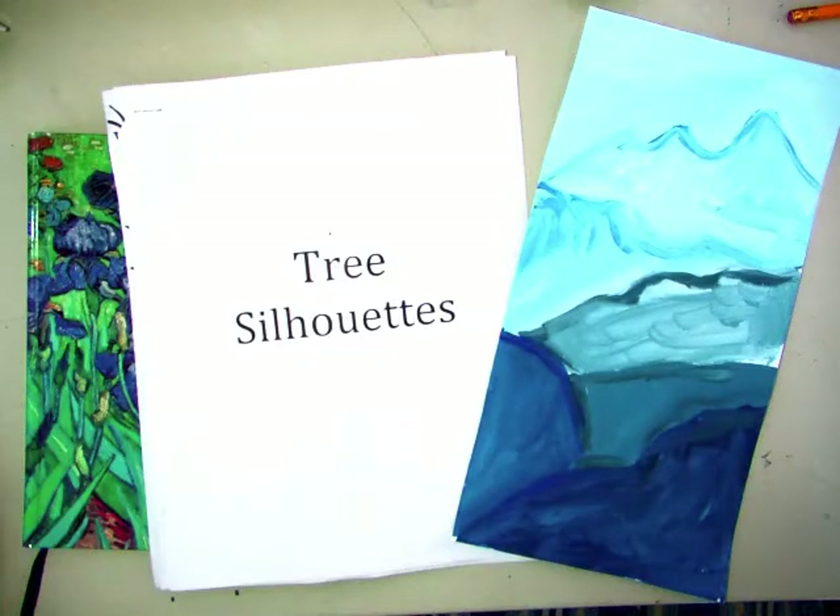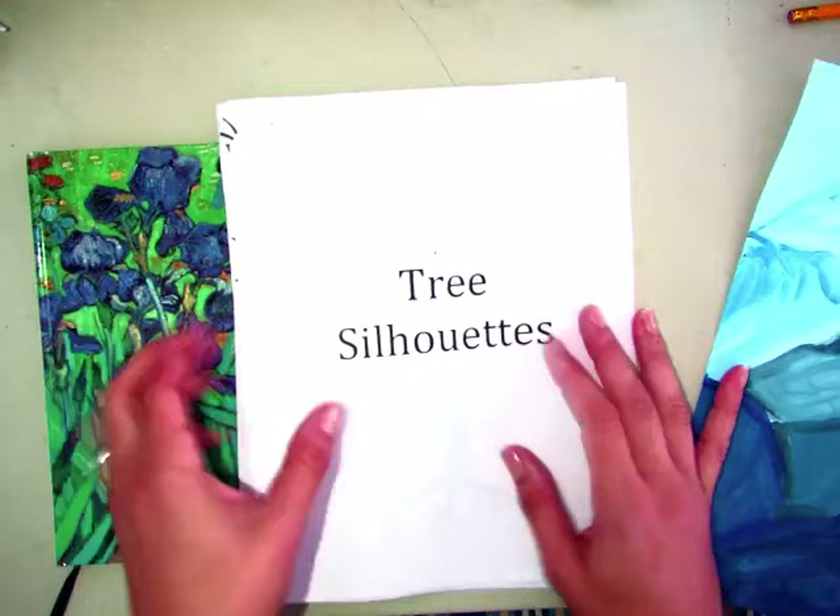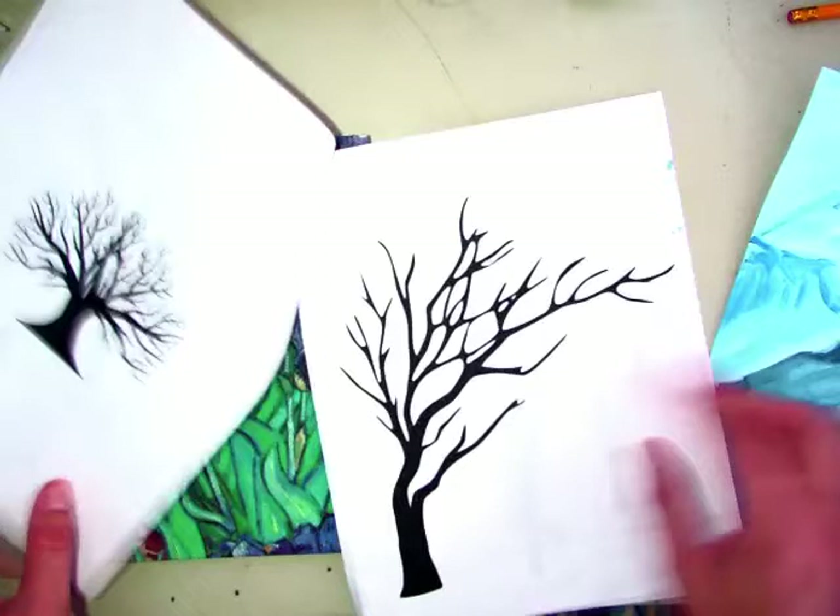Third grade. Today you are getting back your painting. You're getting your sketchbook and at your seats you have tree silhouette packets. A silhouette is a black outline of anything, a topic, without a lot of detail, just black paint. So what we're going to be doing is adding tree silhouettes to our painting.